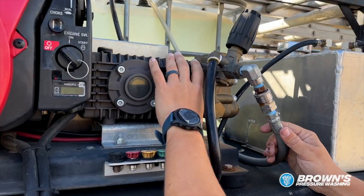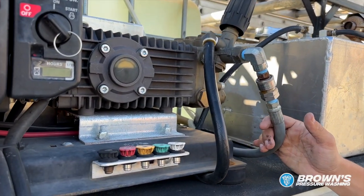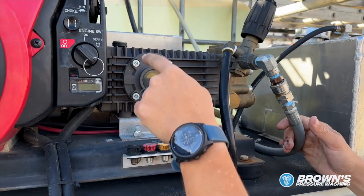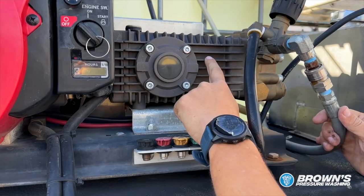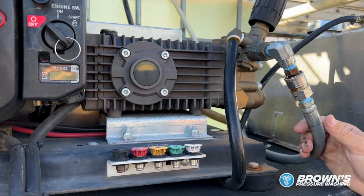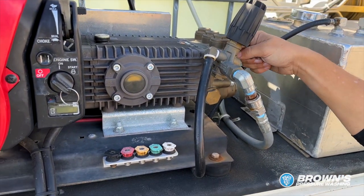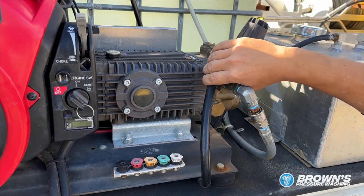This box to the right of it is actually your pump. This is belt-driven, so the engine is driving a belt which is making this pump work. The pump is pulling water from the backside into here, which is pressurizing it, and then the output is right where this black knob is.